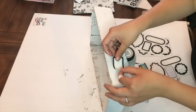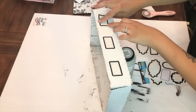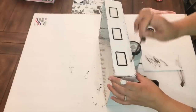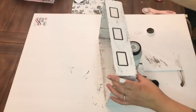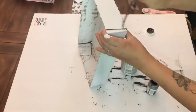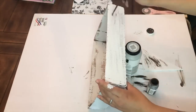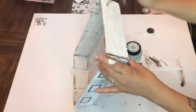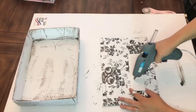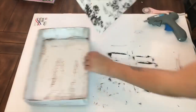I took black and white sticker labels and placed three of them on the front of the cardboard box for the three categories of the mail organizer. Then I took some Waverly chalk paint in Truffle and dry-brushed it throughout the box. Once all the dry brushing was complete and dry, it was time for the fun part: assembling.